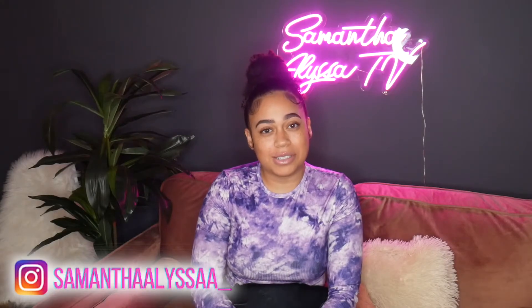Hey guys, welcome back to my YouTube channel. In today's video we are going to be doing some more DIY stuff. As we know, home goods can be a little bit pricey — they can have stuff in there that is way overpriced. We're going to be creating some Dollar Tree home decor inspired by Home Goods decor.